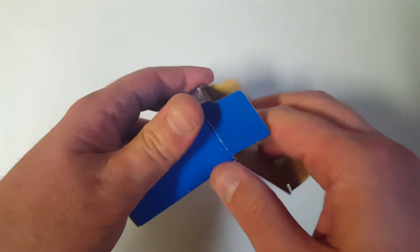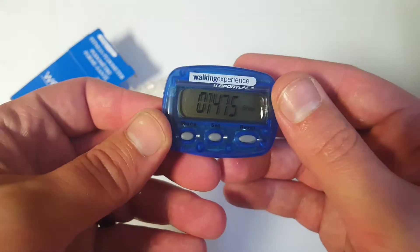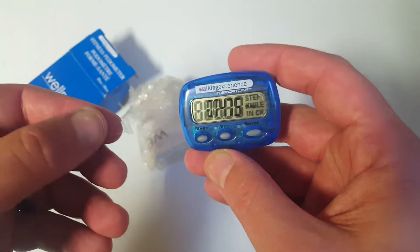I remember about 10 years ago these things were all the rage — everyone loved this kind of stuff. And you get it — this actually looks a lot like the one you could get inside your box of a special...